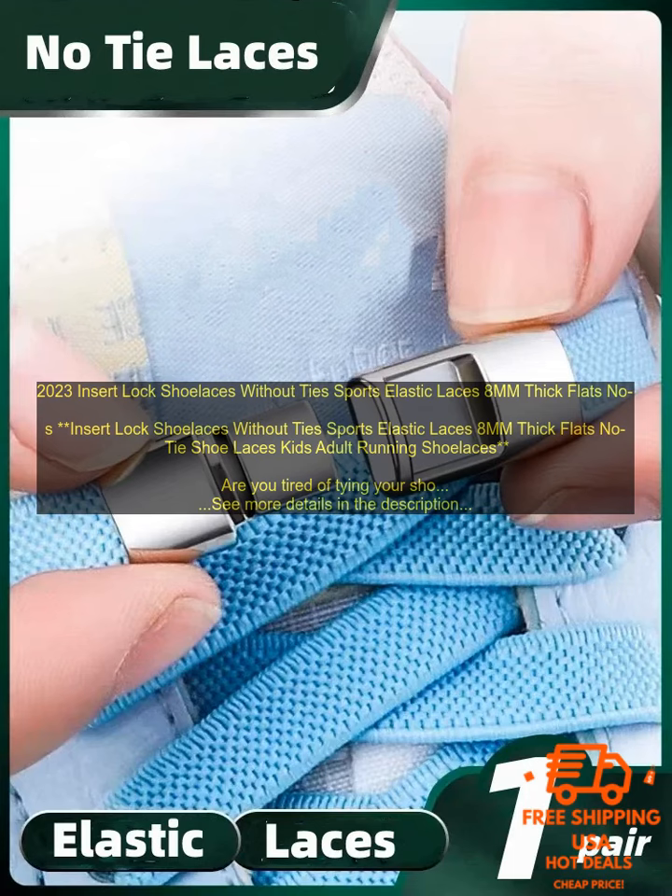These revolutionary shoelaces are designed to stay tied without the need for knots or bows. Simply insert the ends of the laces into the lock and you're good to go. Insert Lock Shoelaces are made from a durable elastic material that will not stretch out or fray. They are also available in a variety of colors and widths, so you can find the perfect pair to match your shoes.